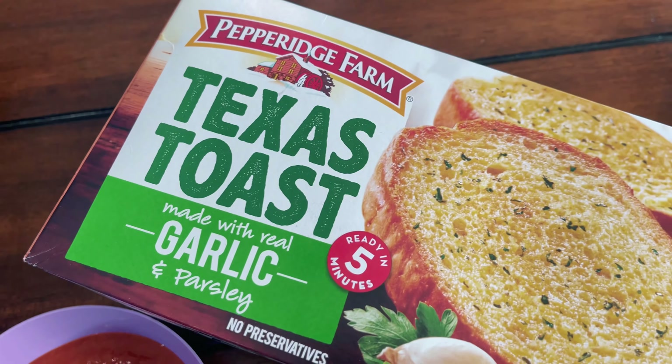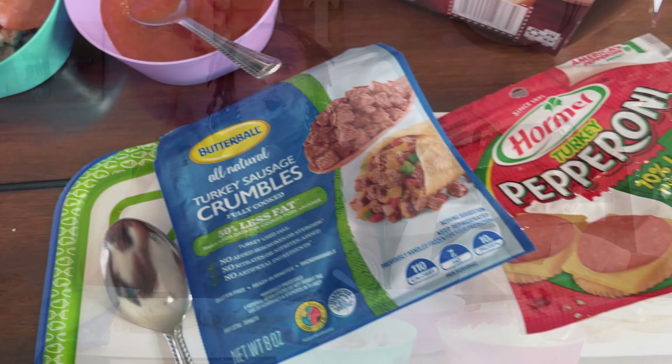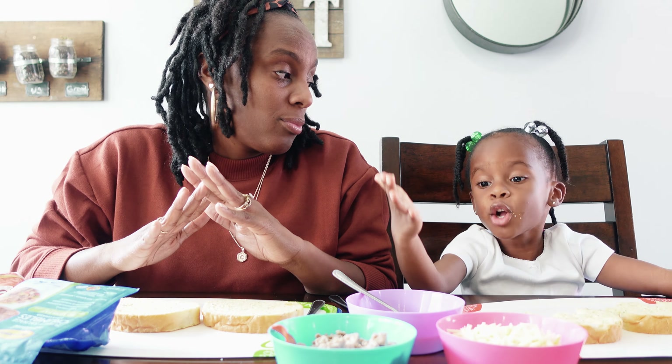So here's what we have for our snacks today: our Texas toast, mostly eaten pepperoni, turkey sausage crumbles, pizza sauce, and cheese. We are making Texas toast pizzas today — super easy. You guys can add whatever meats, veggies, toppings, whatever you want on top. We are making them super simple today.